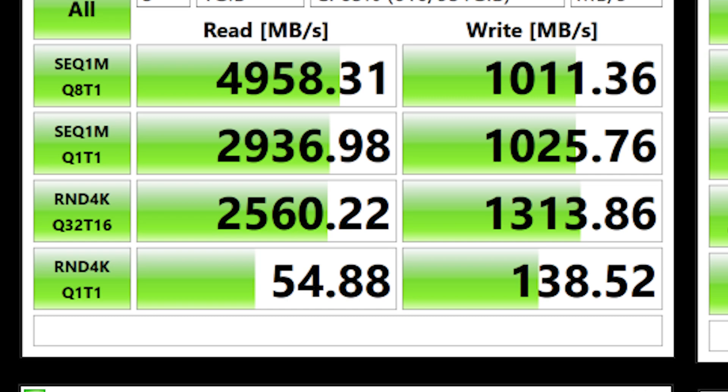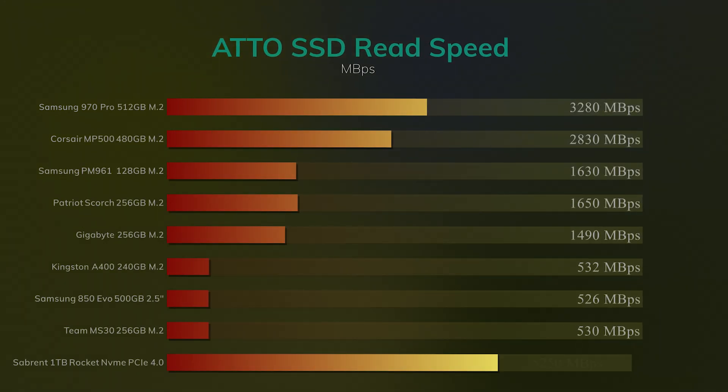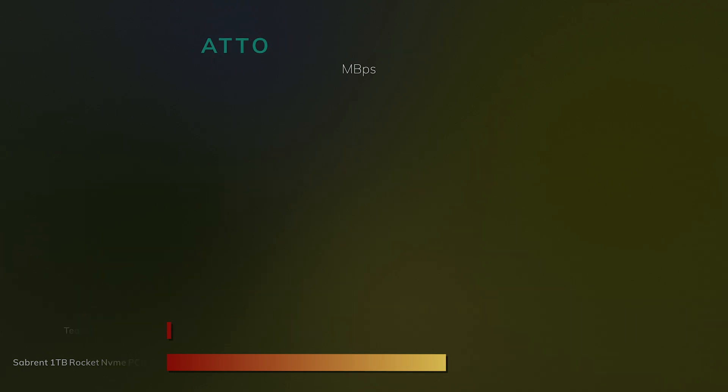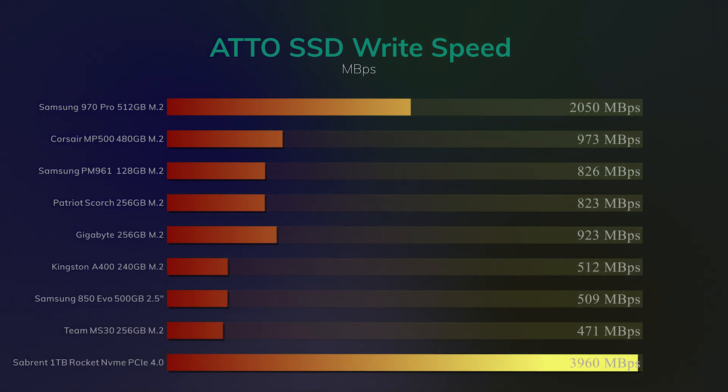We decided to do the tests using Atto. The read speed on here actually exceeded the 5,000 megabytes per second quoted and got 5,250 megabytes per second, which is very good. When we got around to the write speeds, we did have a few issues — it didn't seem consistent. On average it's still the fastest drive we've tested, but the speeds could randomly change between 1,800 megabytes per second all the way up to nearly 4,000 megabytes per second — a little short of what they quote.